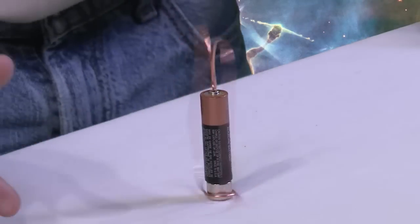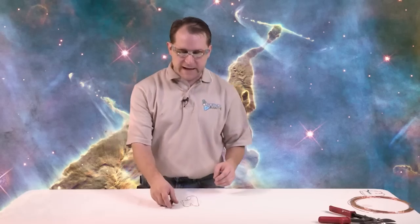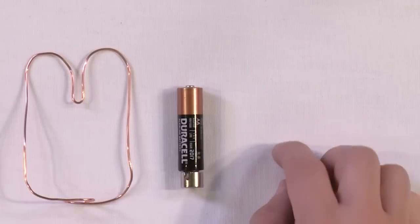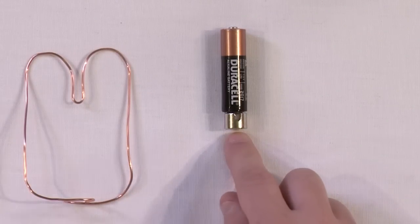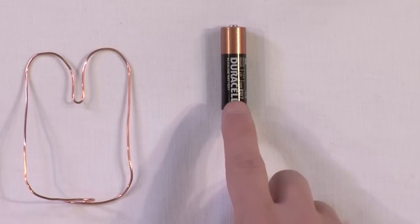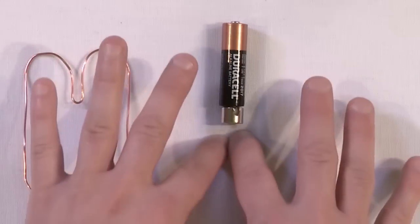It just takes a few minutes, and you can literally have this sitting out on your desk. This thing is going to continue to spin until the battery is dead. What you have here is very simply a wire connected to the positive terminal of the battery, and then that wire coming around, taking the electric current down and dumping it into this magnet. This magnet conducts electricity, so when the electricity goes into this magnet, it's allowed to go straight back up into the battery. You've completed a circuit on both sides.